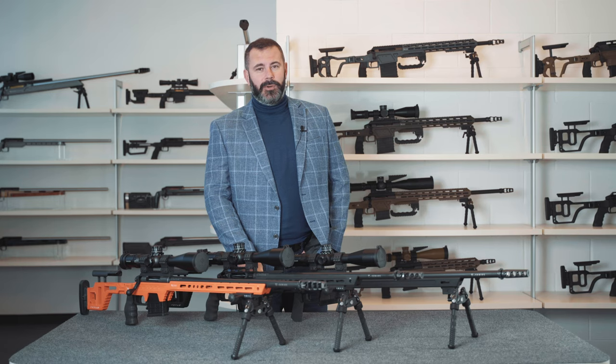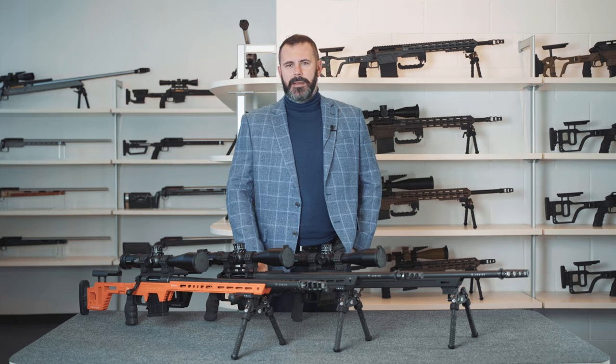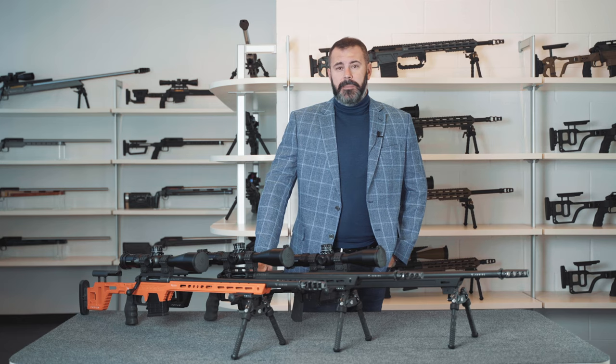Today I'll be talking to you about the Victrix Venus, which is the latest firearm we've designed here at Victrix specifically for target shooting, and that has more precisely been tailor-made for PRS. It's a sporting discipline that arose in the United States, where it has become very popular, but which over the past few months has been taking the European market by storm. Here at Victrix we decided to create a rifle designed for this sport, designing a complete range of firearms tailor-made to suit this type of shooting sport.